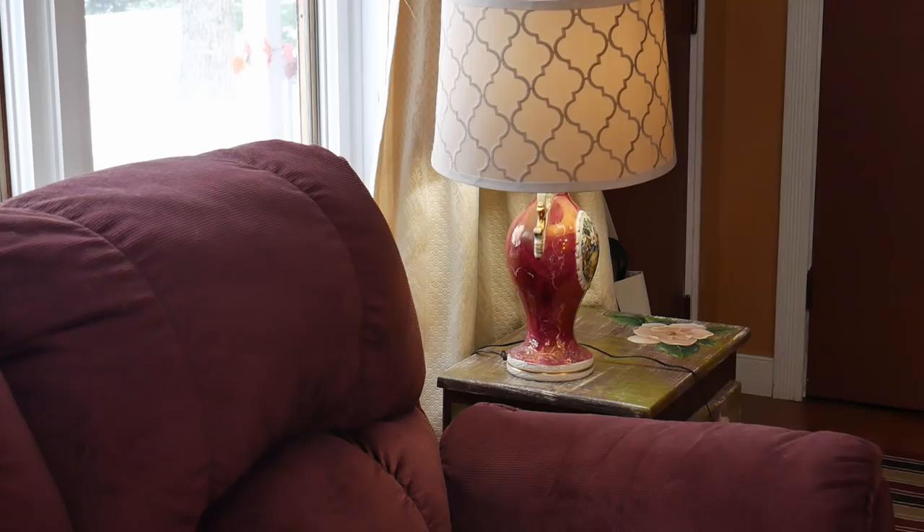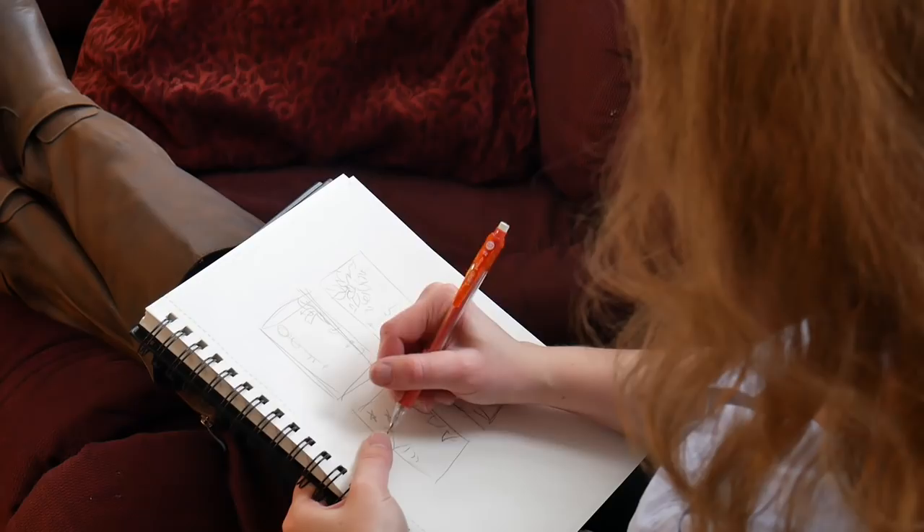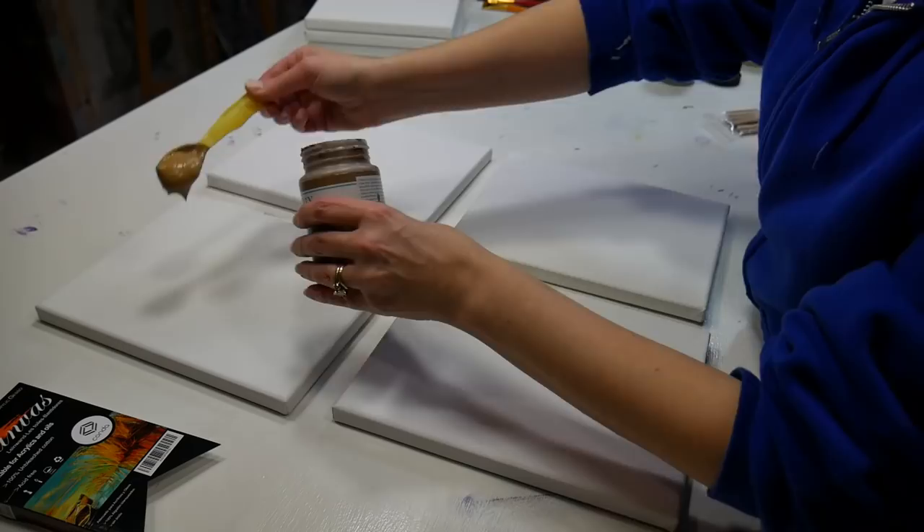The first step in this decor piece is planning, so I sat down on my comfy couch with a Conda sketchbook and started to map out my idea for the canvases. I knew I wanted to put four together, so I drew four rectangles and within them started to draw some poinsettia flowers, and I also indicated where I wanted some stenciling. I knew I wanted some stars, maybe some flourishes, and I definitely wanted some text. I wanted to make sure I could unify all of my canvases together.